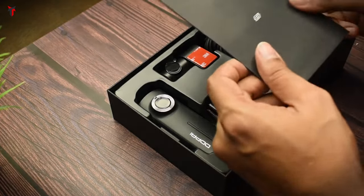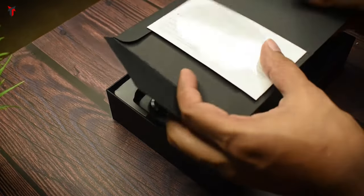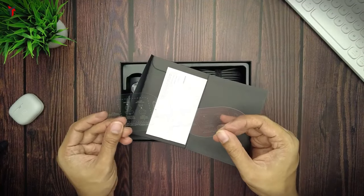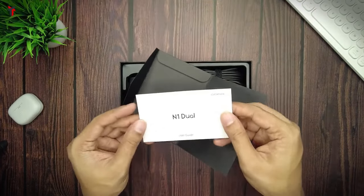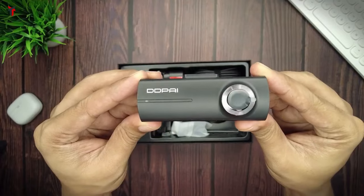The packaging does look very premium. Initially you get this small box and in it you get two electrostatic stickers — one for the front camera and one for the rear camera. Along with that you do get a user guide for the N1 dual channel dash cam.